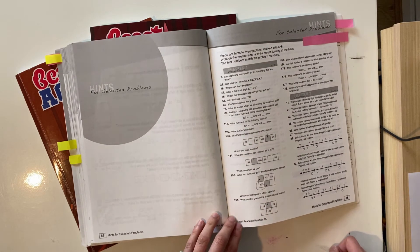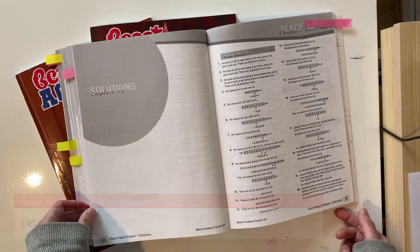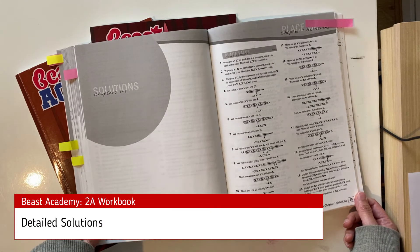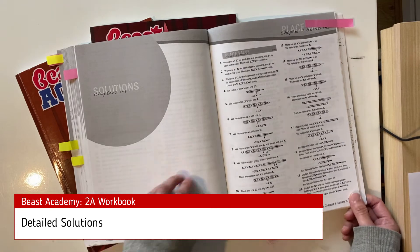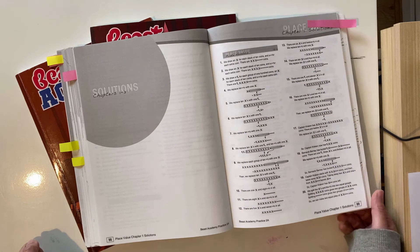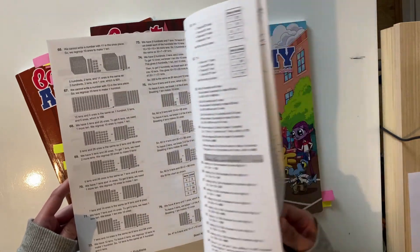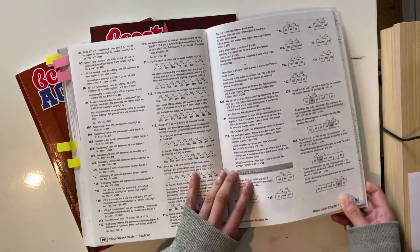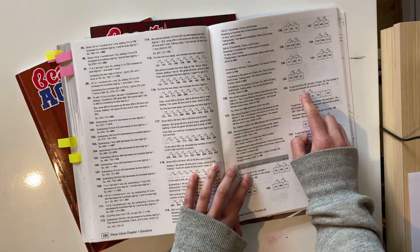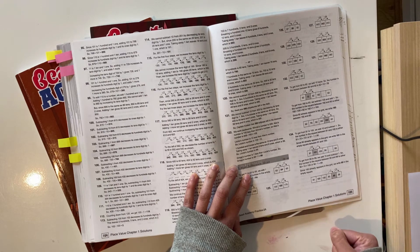At the back there are detailed answers, which is really helpful because there's no separate parent resource book for this curriculum. As you can see, they've done all the workings out so it's clear how they get to each answer. For the digit difference grid answers, they've written between each square what the difference is — plus 10, plus 10, plus 1, take away 100 — so it's clear how they arrived at each answer.